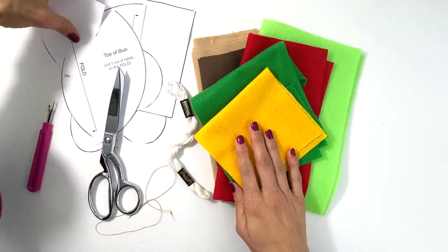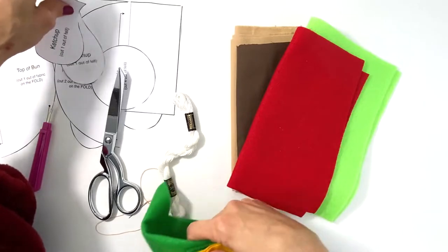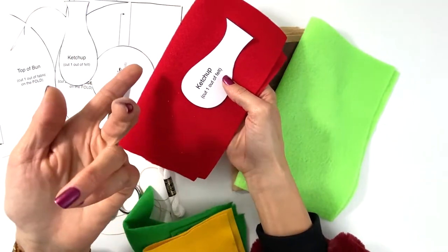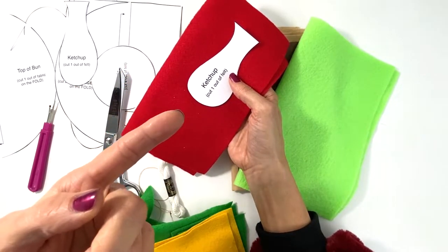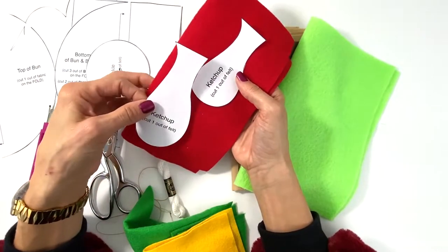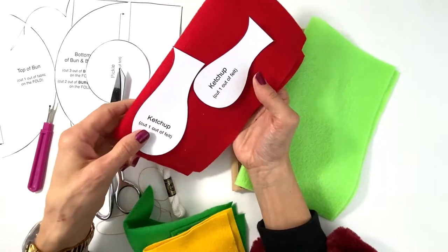You know what to do at this point — you know how to pin everything down. For the ketchup, if you like mustard or mayonnaise on your burger, you could obviously use these drippings and change the color. Or if you don't like ketchup, you could totally change it up.